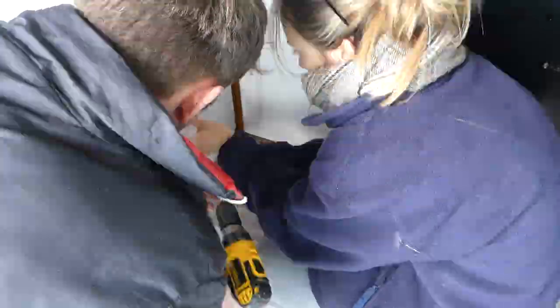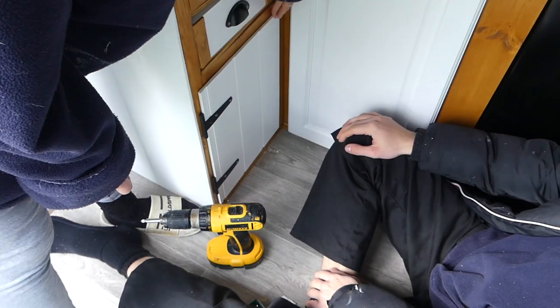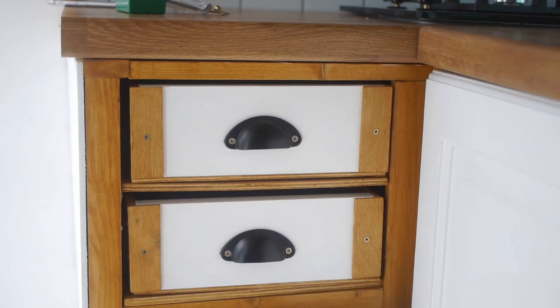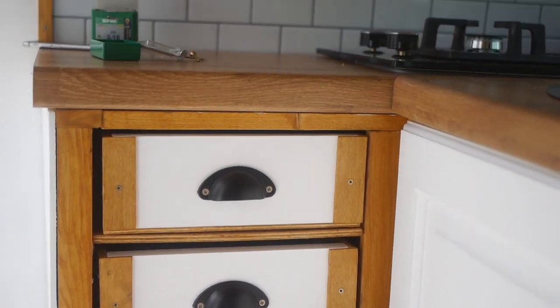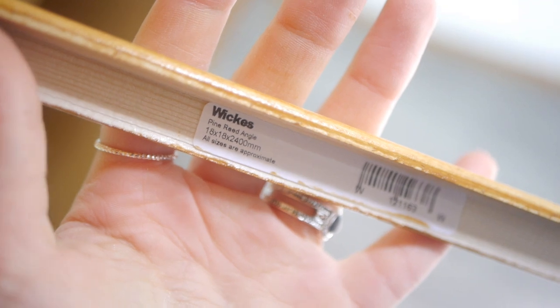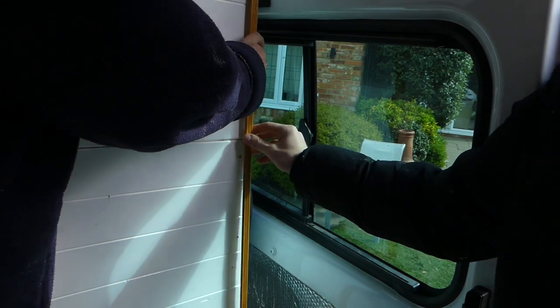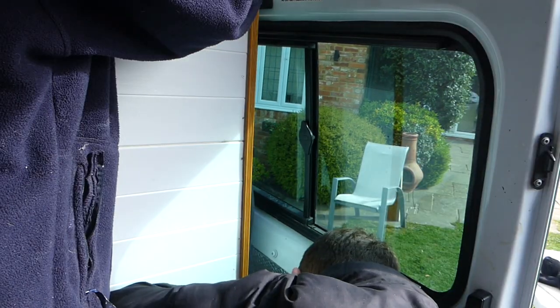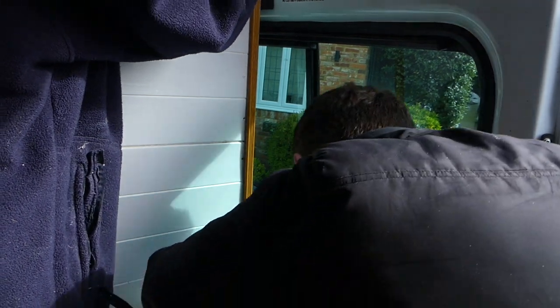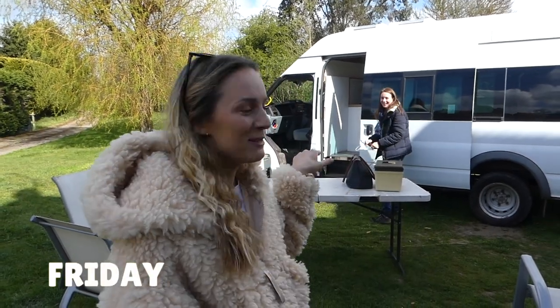We secured the black cup handles bought from eBay using 12mm Spax screws. We then secured the mini cupboard door, made from a beaded MDF offcut, using 100mm long black traditional hinges bought from Wix for 75p each. We also bought a corner edging piece from Wix, stained it three times the previous day, and attached it to the corner of the wardrobe using three 12mm small Spax screws.